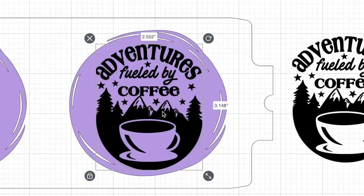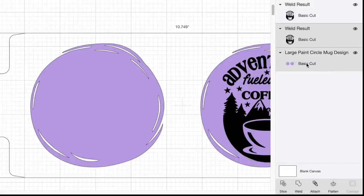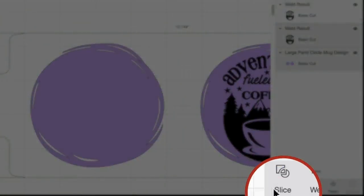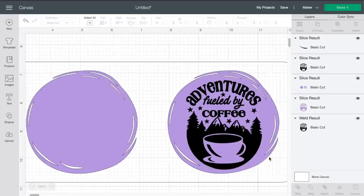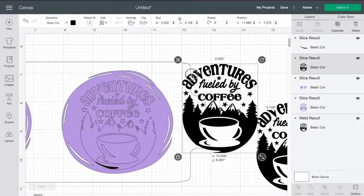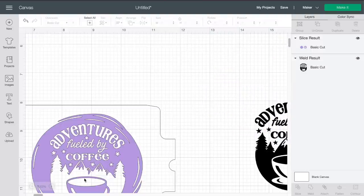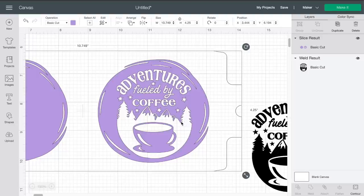By selecting our design — the one that's over top of our purple circle — I'm going to hold down the shift key and then click the layer that has the purple circles in the Layers panel, and basically slice those out. Now, Slice will only work if exactly two layers are selected — not one, and not three or more. So with both layers selected, this little slice option is now available. I'll click on Slice. Here is our design that is now sliced out of our purple circle. I'm going to delete what we sliced out, move the slice result off to the side, and delete the remnants. It's sliced our design out of the background.